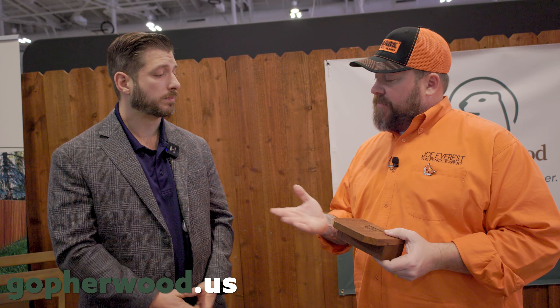Caleb, where do people learn more about Gopherwood? You can find it at gopherwood.us — you can see it on the banner. Find a dealer, find a contractor who's installing it. As a fencing contractor, I'm telling you — you should check out pre-stained lumber. If you install wood at all, it's an easy upsell. I particularly think you'll like Gopherwood.